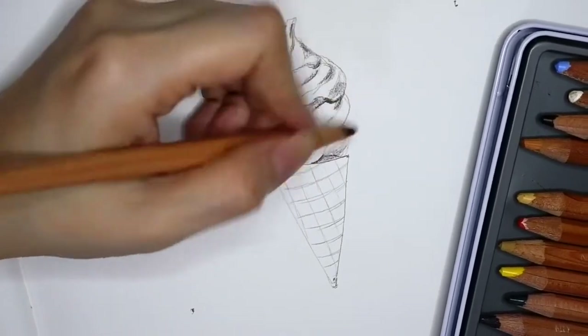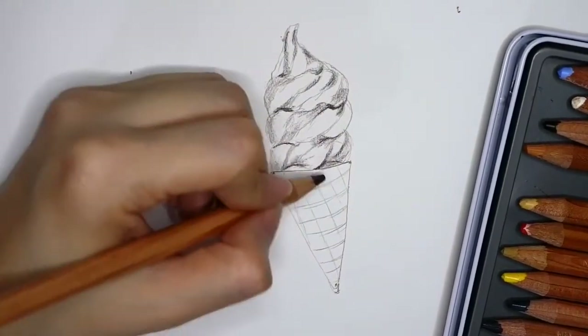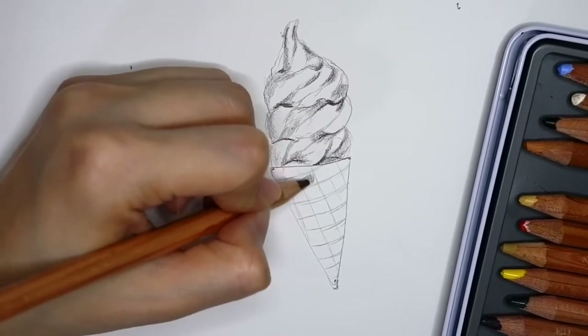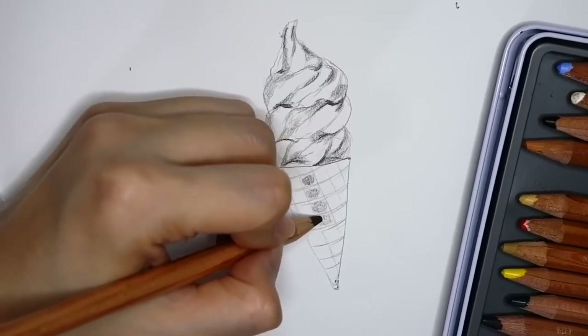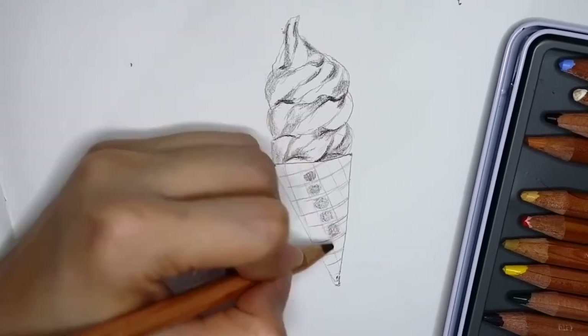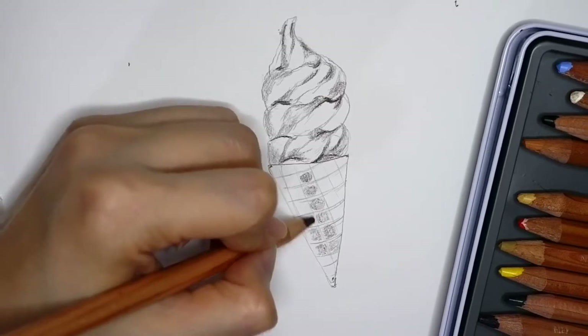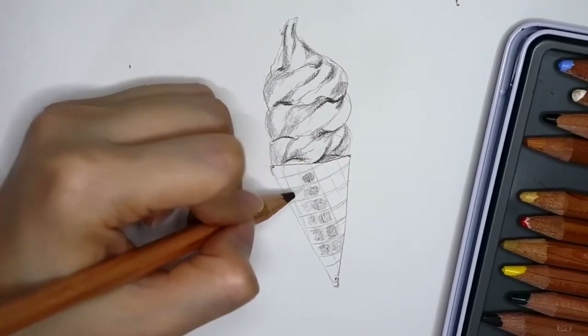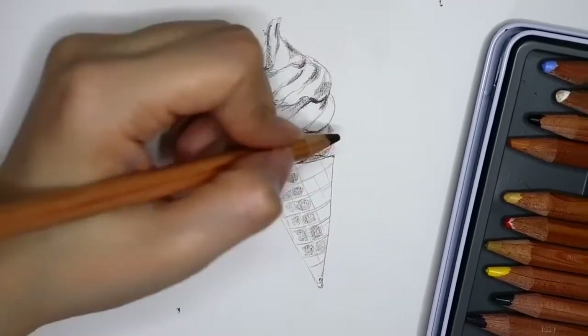As you can see, the shadow area is very important, because once you block in the shadow, the whole drawing comes to life. Now I am covering the small boxes — remember, you don't need to cover up the whole box, you just need to block in the shadow area.